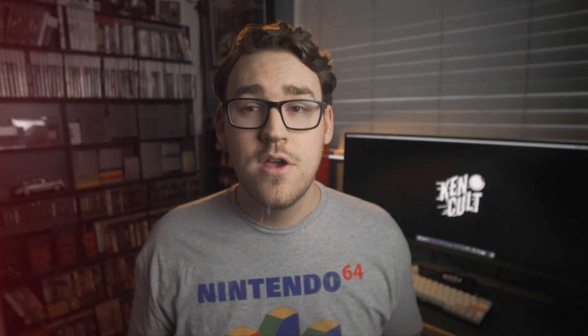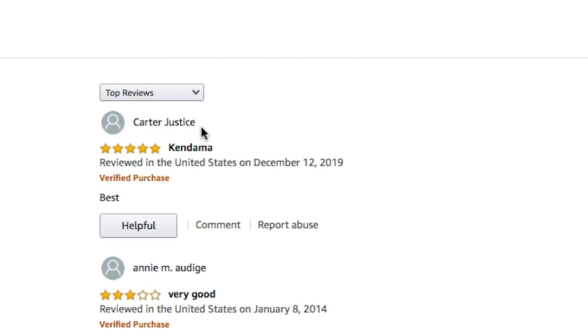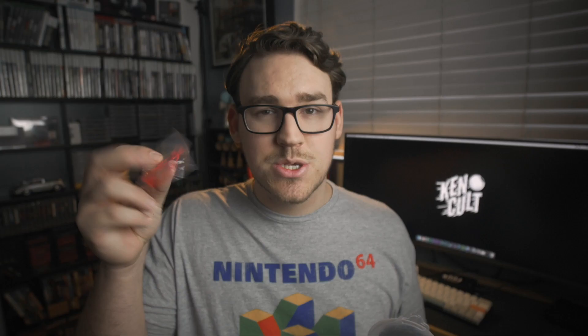A great investment I found early on is a roll of string. This one is made by a company called Lovely Knots — it's a lot of players' favorites. You can find them online. This roll is probably like seven or eight bucks and it lasts a long time. You're probably used to getting strings in a little package pre-cut with a bead and a stringing tool, but sometimes they're not always the length you want. As you progress through kendama, you'll probably want a longer string, but not all string packs come with long strings. I'll leave a link in the description.